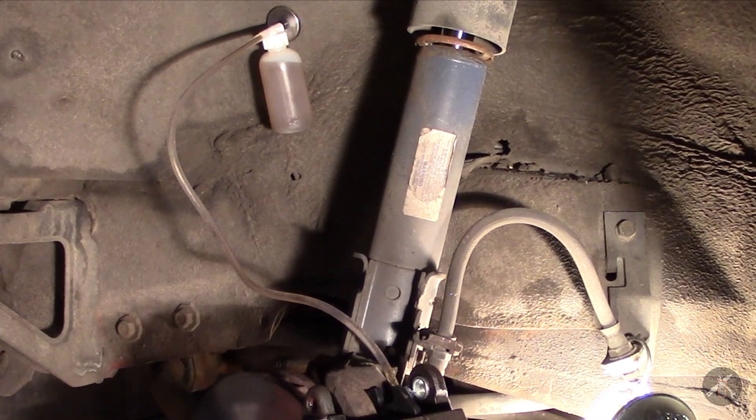That's looking pretty good. The service manual cautions that when you're doing this — because this has a quick take-up master cylinder — you need to go very slow pushing it and releasing it because of that quick take-up section. I still see a few air bubbles in there, so give it one more shot.